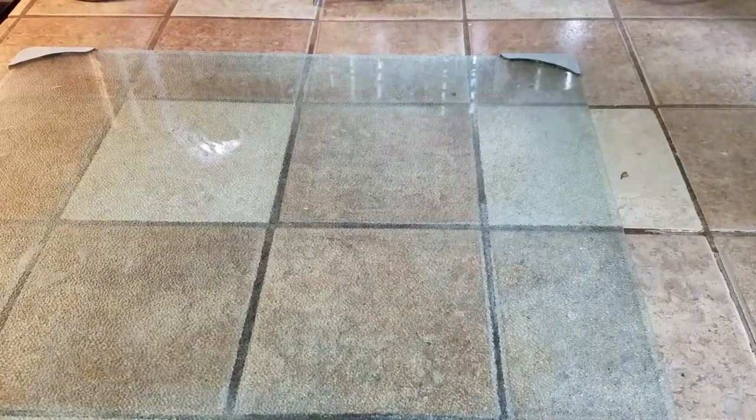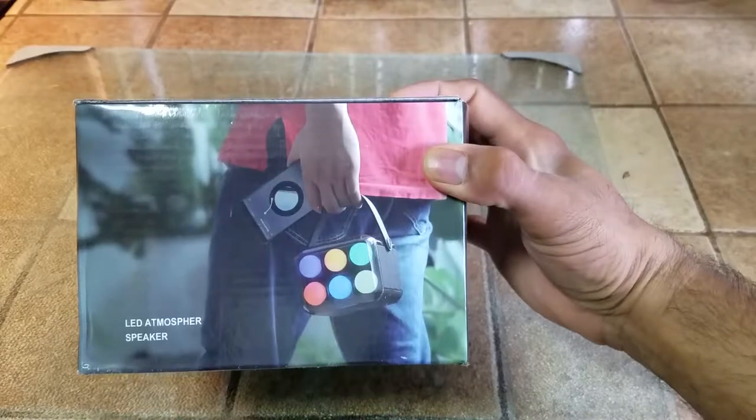And the speaker system in question is this one right here. It's a LED atmospheric speaker.